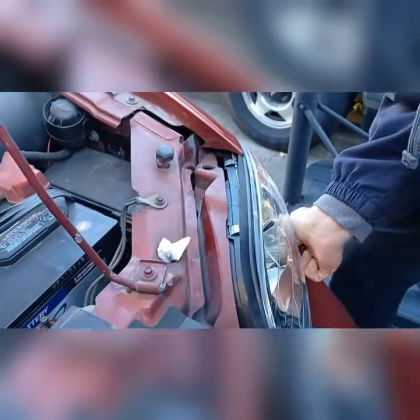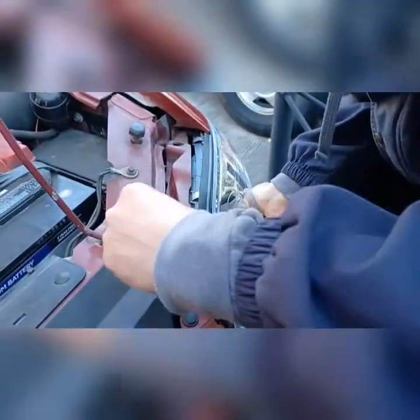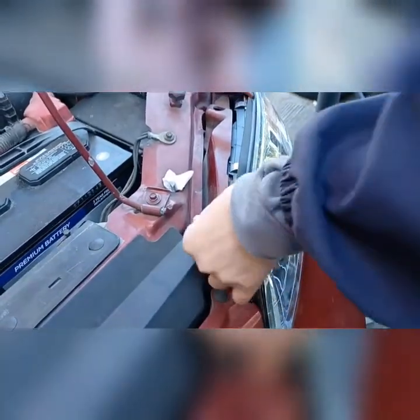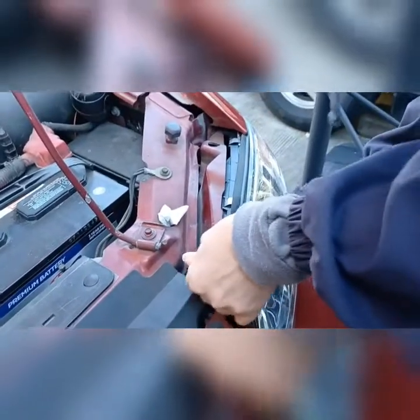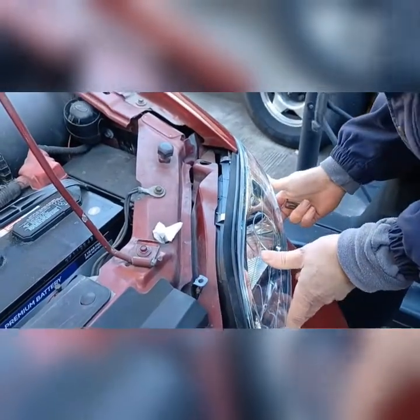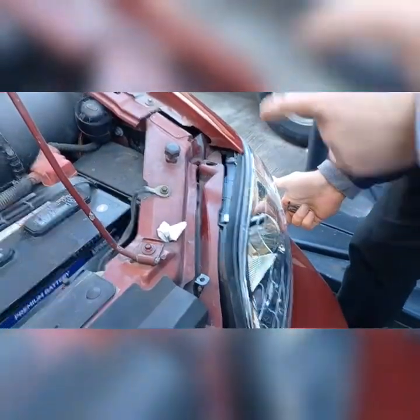All right, well this side here looks like it's good. Yeah, that's holding. But it doesn't necessarily line up with the bottom slot, so let's pause it and roll.